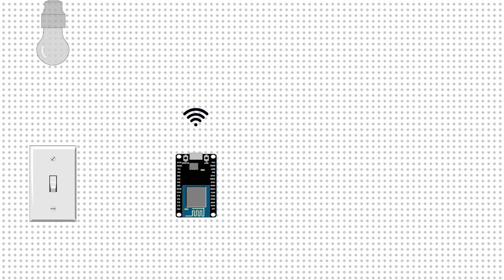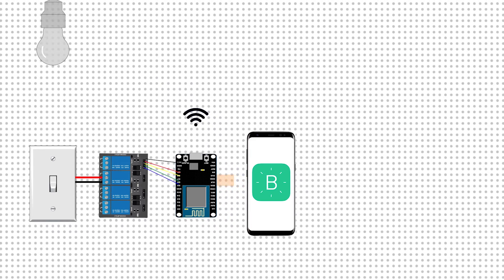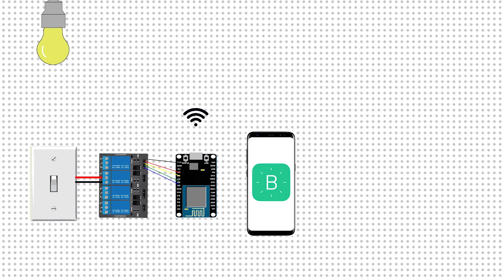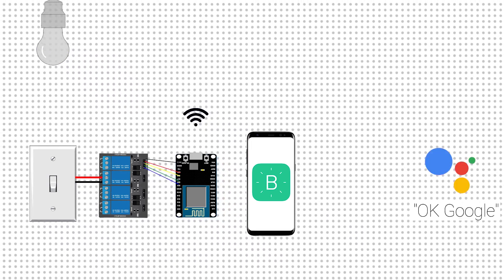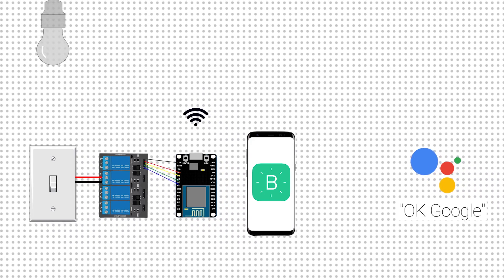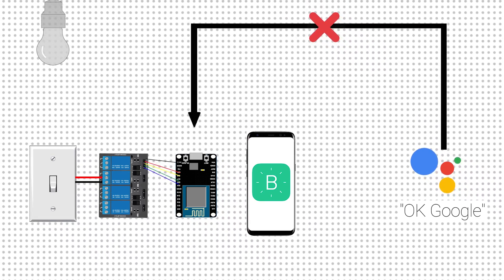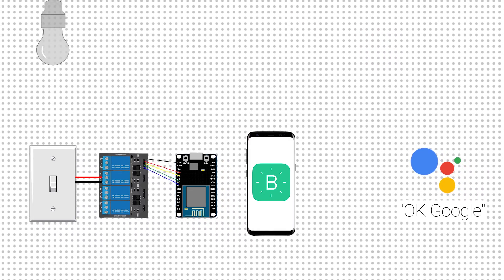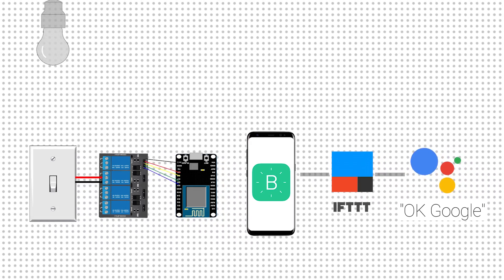Here's what we've done so far: to control home appliances over the internet, we're using NodeMCU, and to connect the home appliances with the NodeMCU we're using a relay board. The Blynk app on our smartphone sends on/off commands to the NodeMCU. However, our goal is to control the electrical appliances using Google Assistant's voice commands. We can neither send Google Assistant's voice commands directly to the NodeMCU nor directly to the Blynk app.